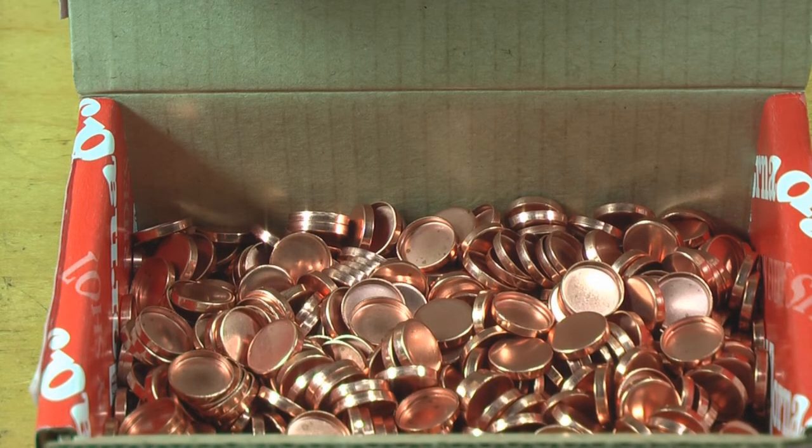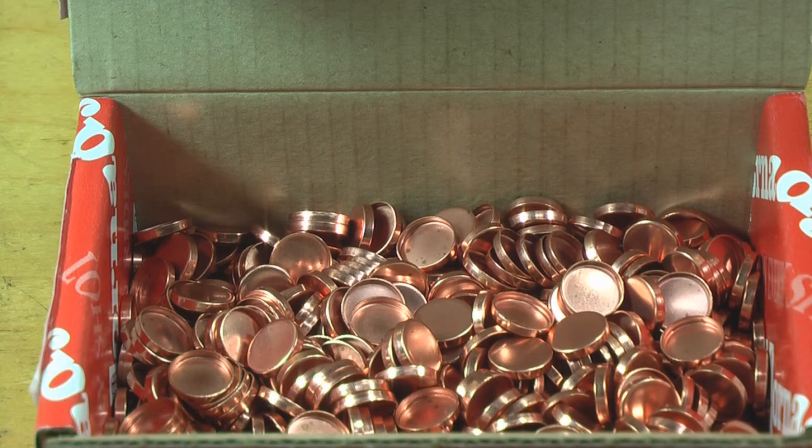What I have here are gas checks. These are used for bullets that have a gas check shank on them. What they basically do is act as a heat shield to reduce gas cutting — they allow you to achieve higher velocities and also reduce leading quite significantly. Gas checks are made by several different companies; these ones are made by Hornady, and Lyman also makes them.